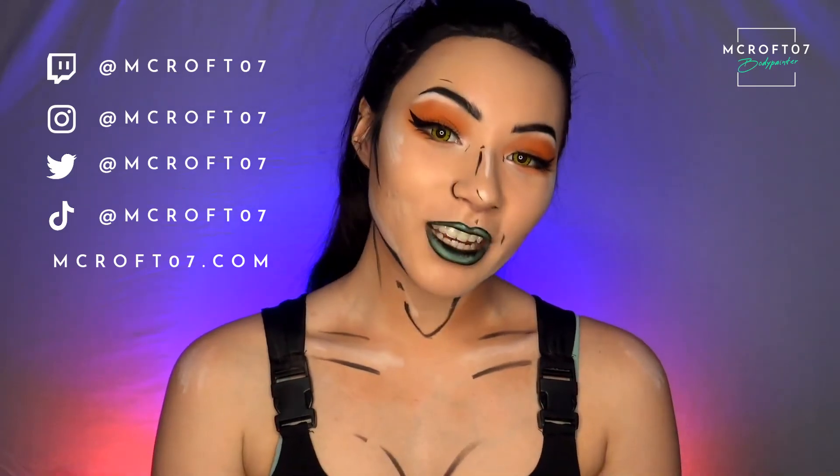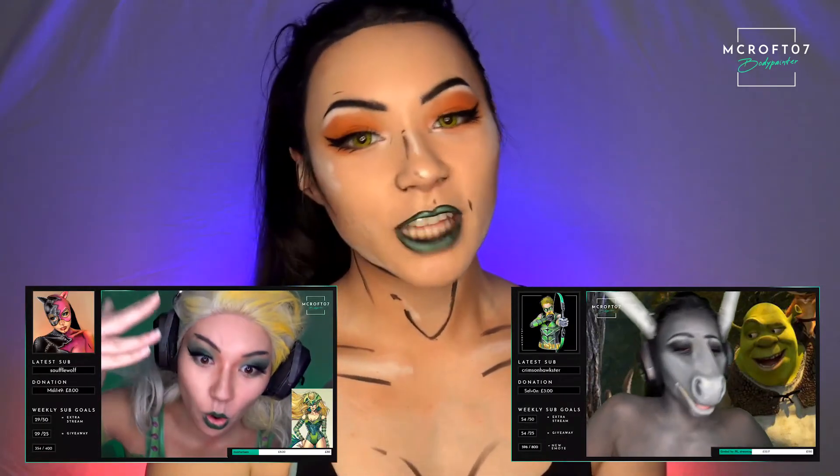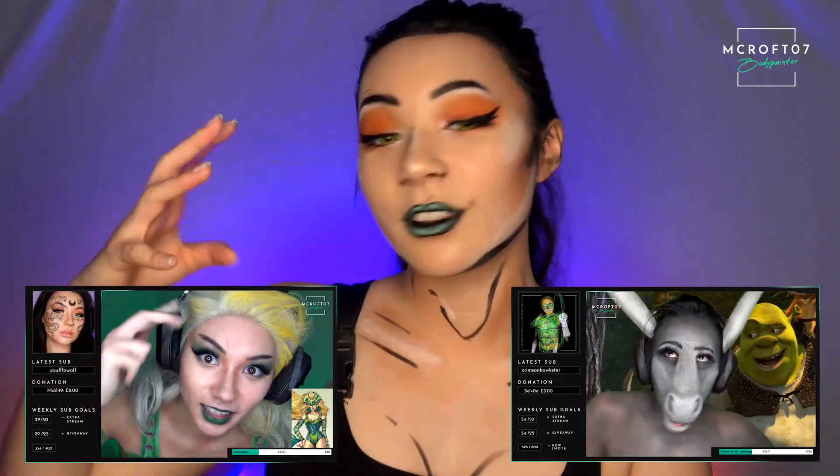And that's all I've got for you today guys — thank you so much for watching, I really appreciate it. If you have any more Halloween ideas, please leave them down in the comments below. Don't forget to like this video and subscribe because I've got more videos coming up. You can also follow me on Instagram, TikTok, Twitter, and Twitch at mcroft07. I also have a website where I sell prints and original watercolor paintings. You can find me live on Twitch at 7pm BST on Tuesdays and Thursdays, and from 1pm BST on Saturdays.